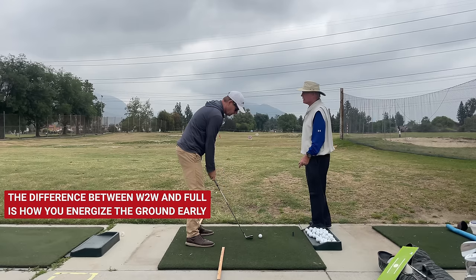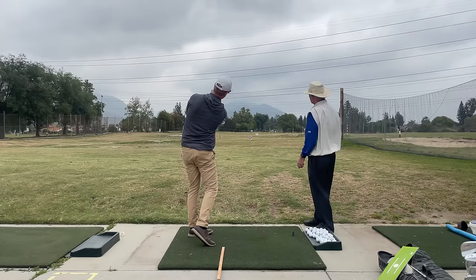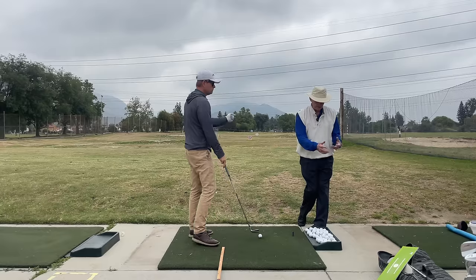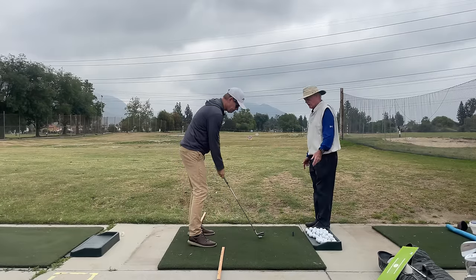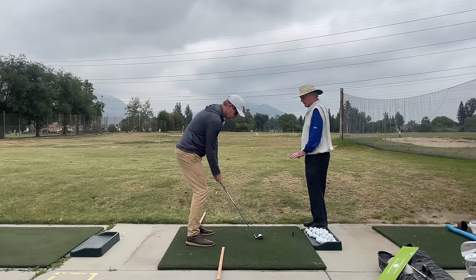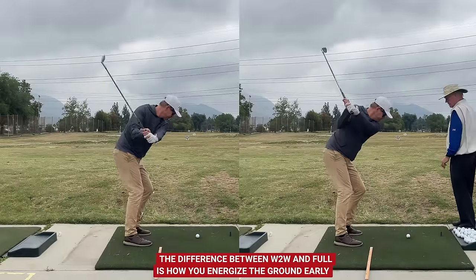With the short shot, once you get the club over here you're just letting your body turn to bring the club to the heel line. If you want to hit it farther, you go back and now you energize your feet a little bit — a little bit more pressure in the ground with your feet — and you feel more acceleration with your body as you're swinging, which transfers out to the club.